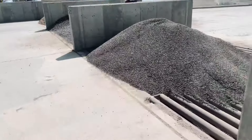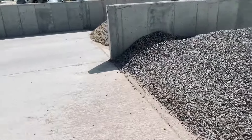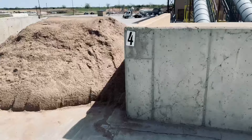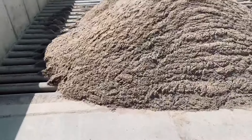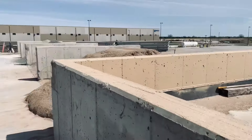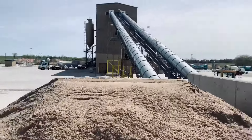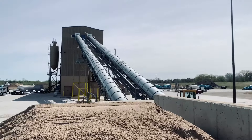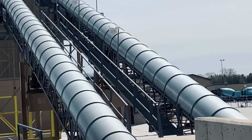I've got to be on top of my game all the time because if one of these runs out, the whole plant stops. Say the sand piles are empty — they do still have enough in the tubes to keep going for a bit, but once those run out it's done. The tubes basically have belts inside them, and that's how they move the material.